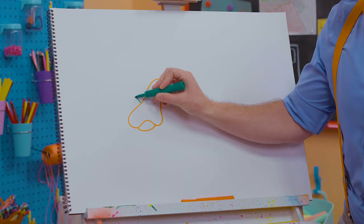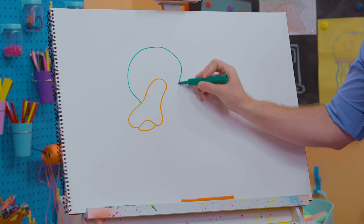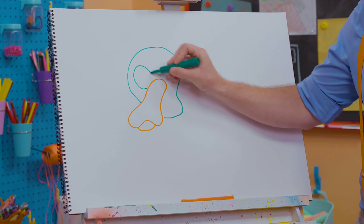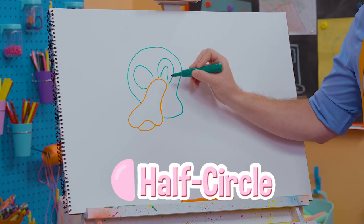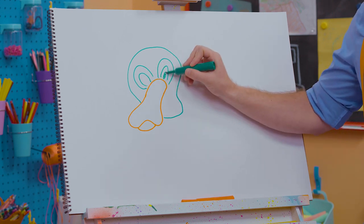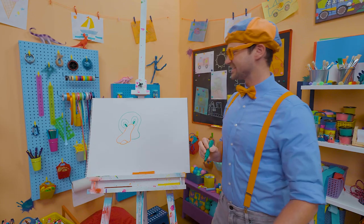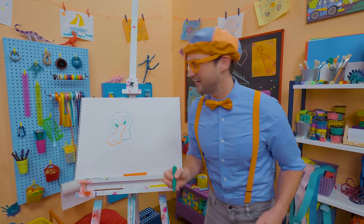And then for his head — whoa, nice big head. Oh, and a nice little cheek right there. There we go, and let's draw his eyes: half circle, and a half circle within the half circle. And then his pupils, there we go. Let's color him in, just like that. Whoa, cute duck.